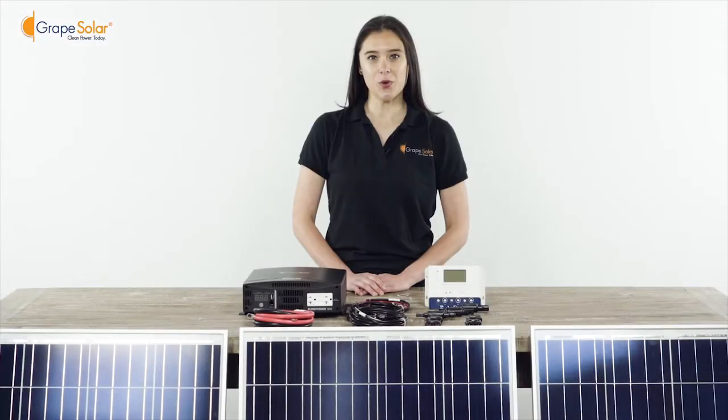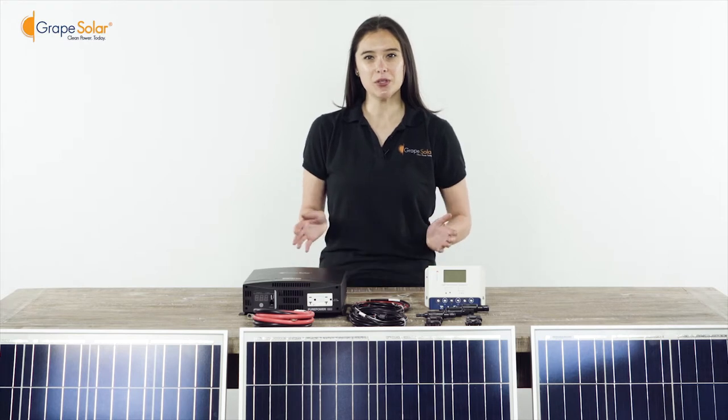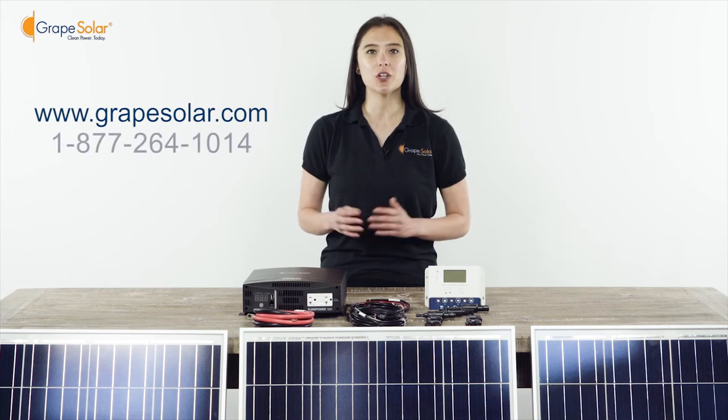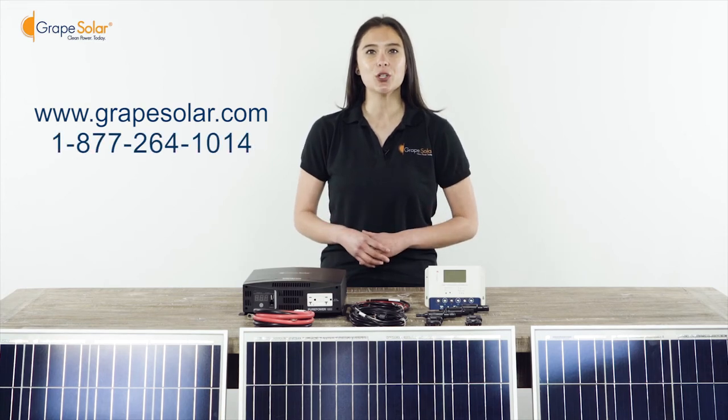Thank you for watching this installation video. At Grape Solar, we believe clean power should be accessible and affordable to everybody. If you have comments or feedback, please feel free to visit our website or call our toll free number for live customer service. Have a Grape Day.